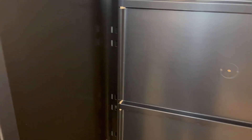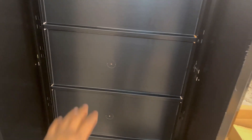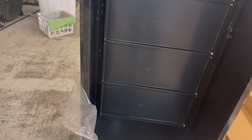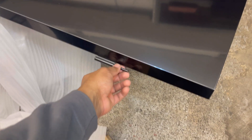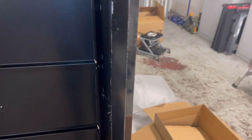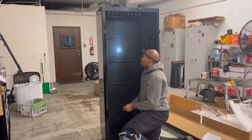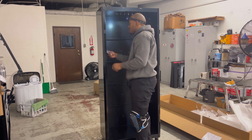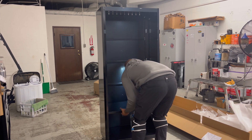Next up is the shelving. You can see right here they've got the grooves for the teeth to slide in. I'm going to do like a one, two, three evened-out shelf arrangement, then slap on the doors. The doors are pretty self-explanatory — just line them up with the grooves and the pre-drilled holes right here.